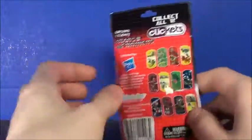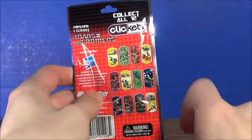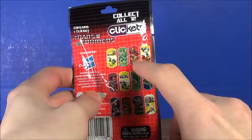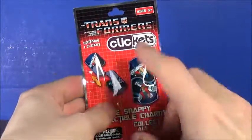These are little charm things, keychain things that snap together, and you can collect all 12. But apparently some of them don't match the character — some are alt mode, some are robot mode, and then there are constructicons and insecticons. I don't get it, but yeah, there are 12 to collect.